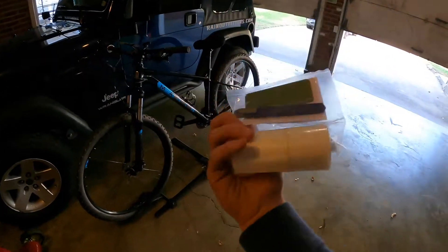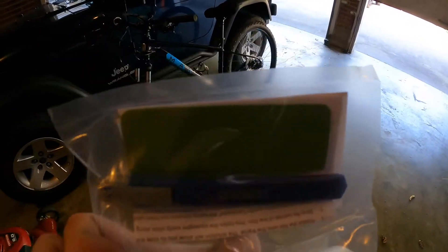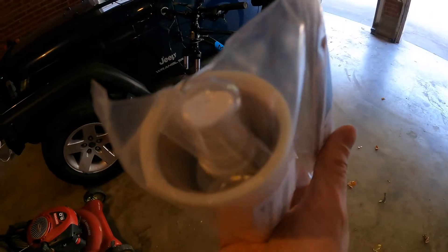It comes with everything you need — a little X-Acto knife, a squeegee, and a little spray bottle with the film. It's like 15 to 20 bucks on Amazon. I'll leave a link in the description, and it should be pretty quick and pretty simple.